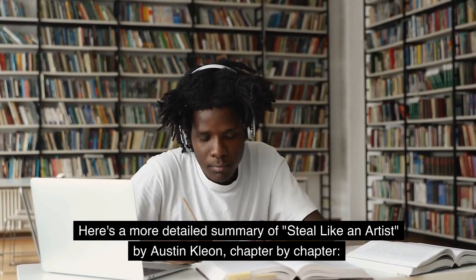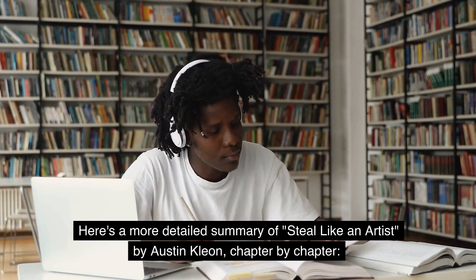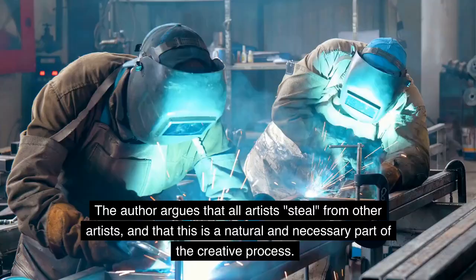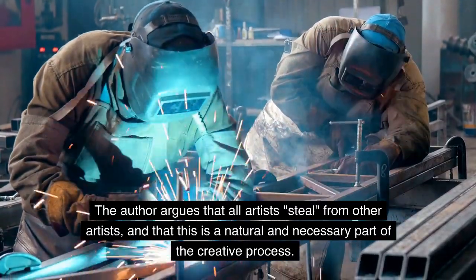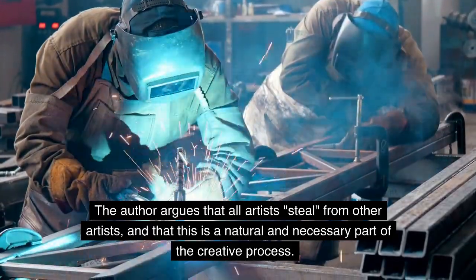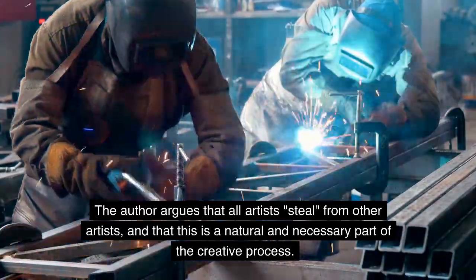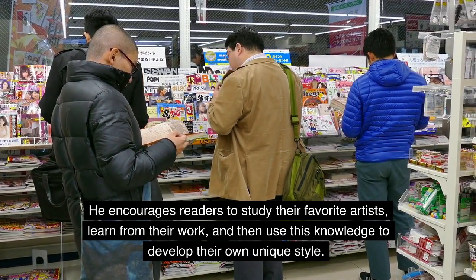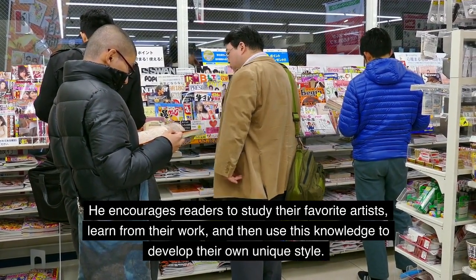Here's a more detailed summary of Steal Like an Artist by Austin Kleon, chapter by chapter. Chapter 1: Steal Like an Artist. The author argues that all artists steal from other artists, and that this is a natural and necessary part of the creative process. He encourages readers to study their favorite artists, learn from their work, and then use this knowledge to develop their own unique style.